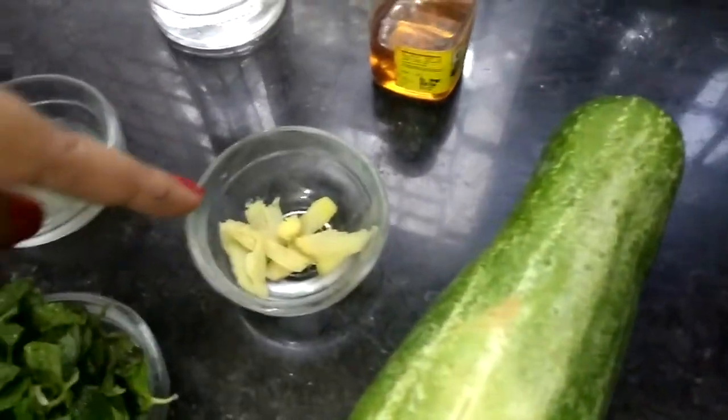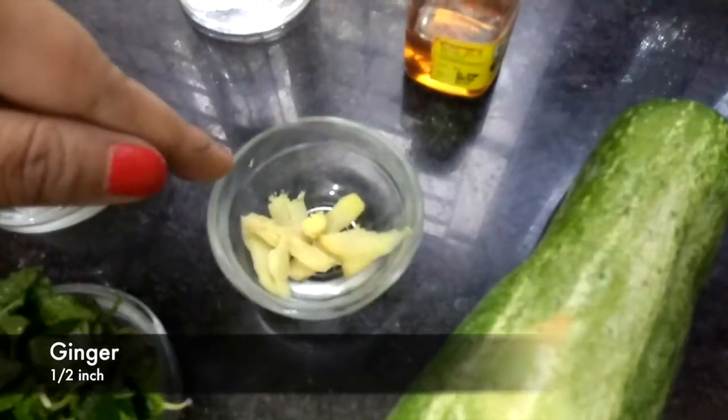Let's start with the cucumber. We cut it into about half-inch pieces.